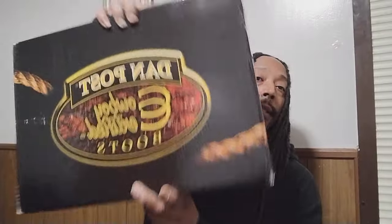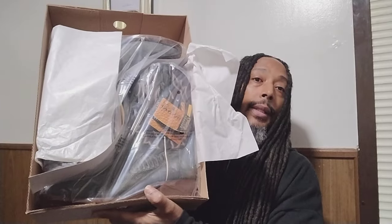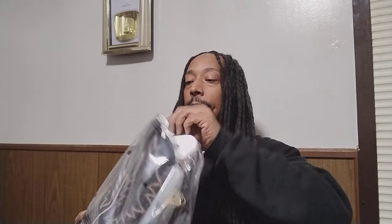Got a pair of Dan Post boots. Wow, these are nice. Let me show you guys — let's look in the packaging. These are nice right here. You can smell it. I just love the way that leather smells.